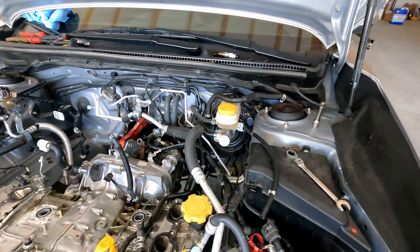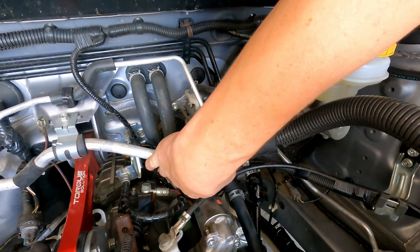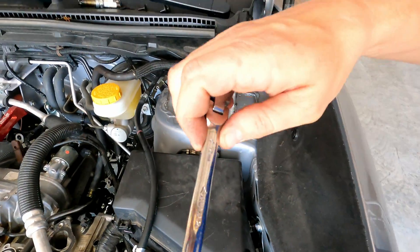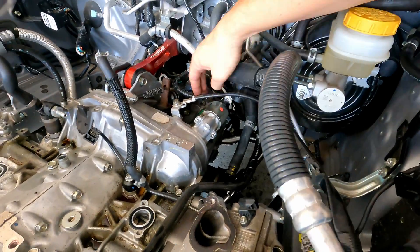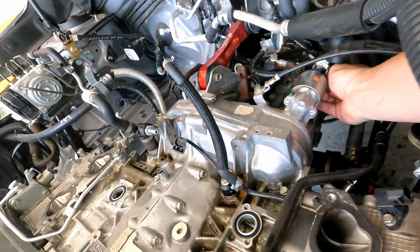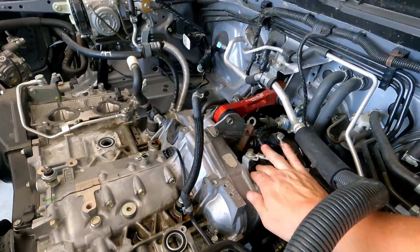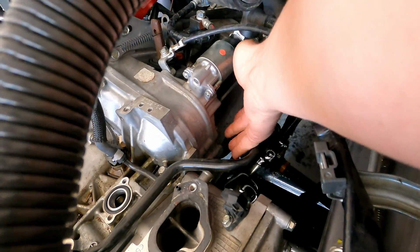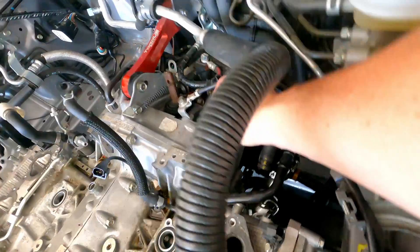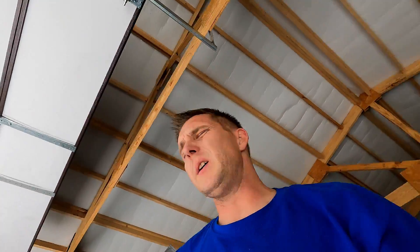So next for the starter, behind this cover is the positive and it's a 12 millimeter nut. There's a connector as well right back here. Get that off. And then the 14 millimeter on there and there, then attach it to the bell housing. I'll work on that and I'll be back and I'll show you once I get it off the car all the stuff that hooks up to it.